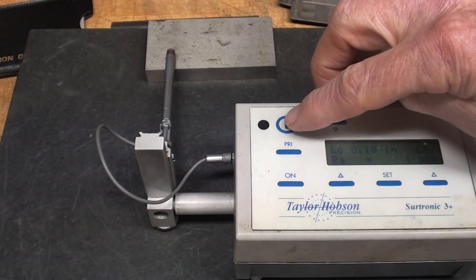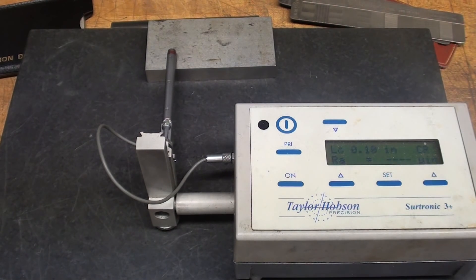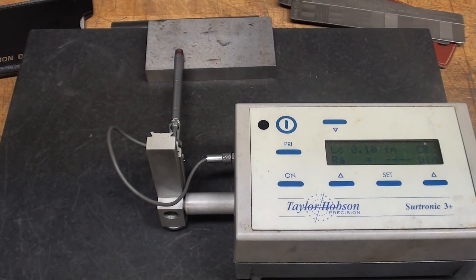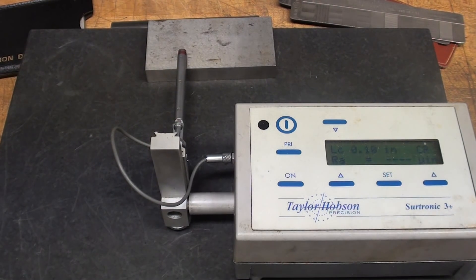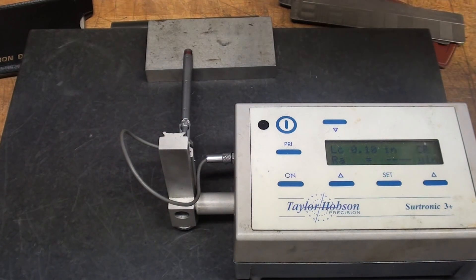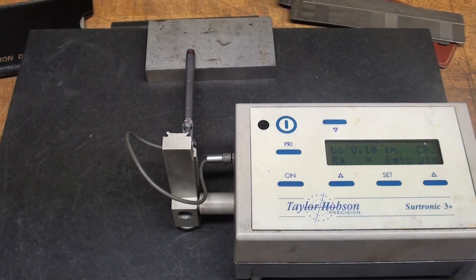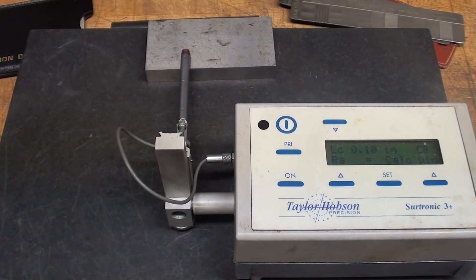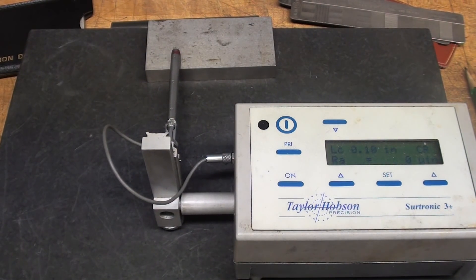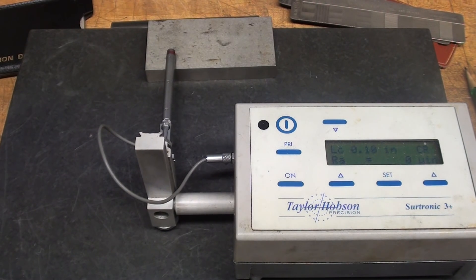This concludes part one of my discussion on surface roughness. Be sure to watch the next part where we put the Taylor Hobson Surtronic 3 Plus to work and take actual measurements on some samples, as well as some samples I hope to turn on the lathe at different speeds and feeds for comparison. This is Tubal Cain signing out — so long for now, and I'll see you in the next part.